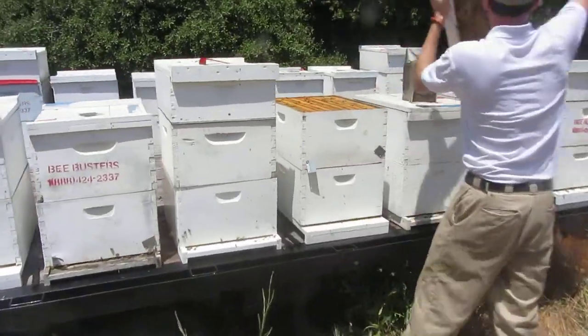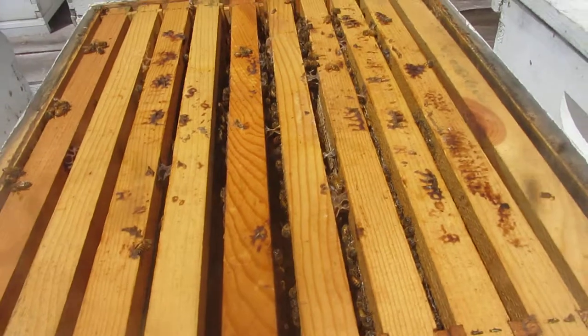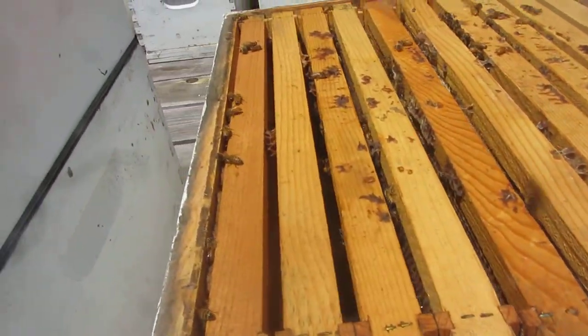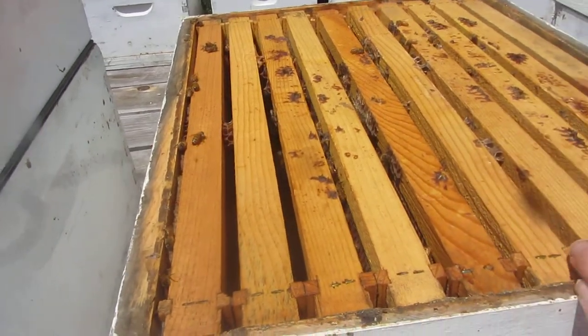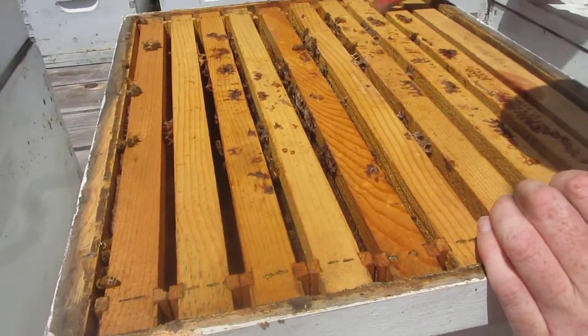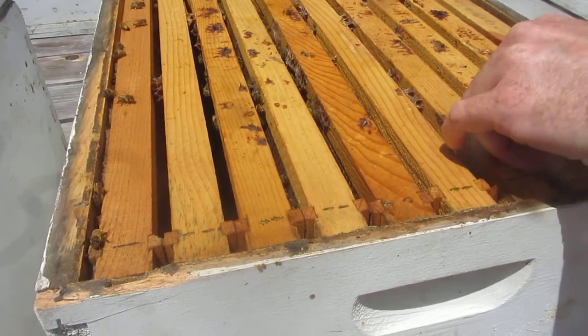We can see that these bees aren't so full in this one. Let's pull out a frame real quick. Yeah, they got some good frames. I think this is one of last year's colonies. It could be, could very well be.